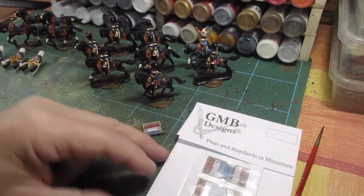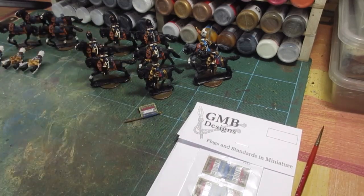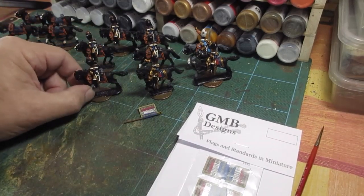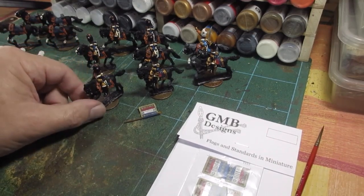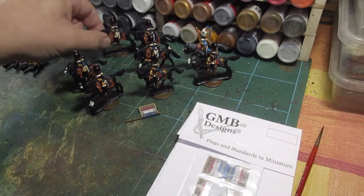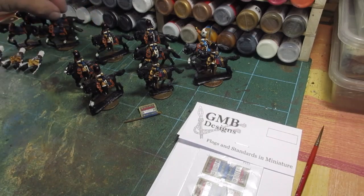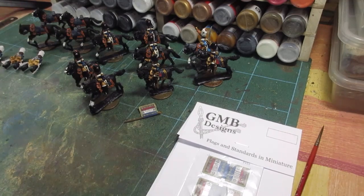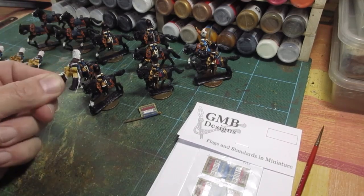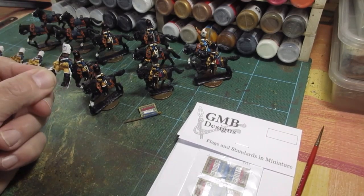I've been working on these all week and finished another couple yesterday, so we now have eight totally finished. There are four horses over here that are completed, and the figures are at that stage about halfway through blocking.